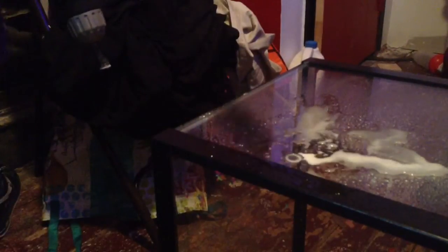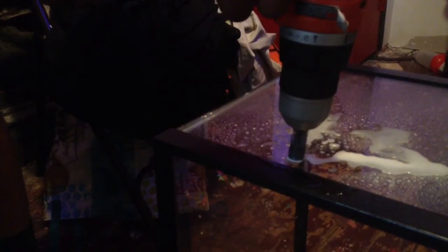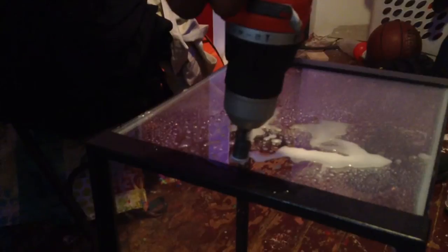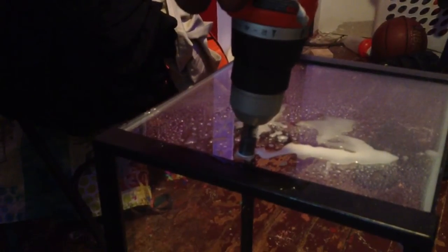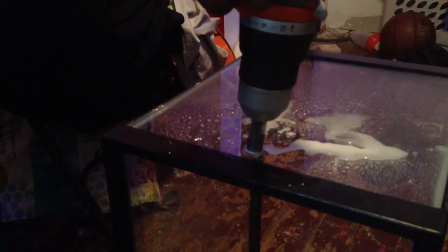Almost done. And that is it for the drilling part. Here's a little piece of glass, so you have your hole — you can see. All right, next step.